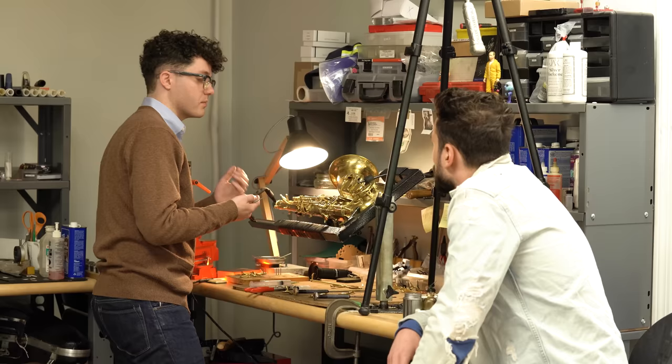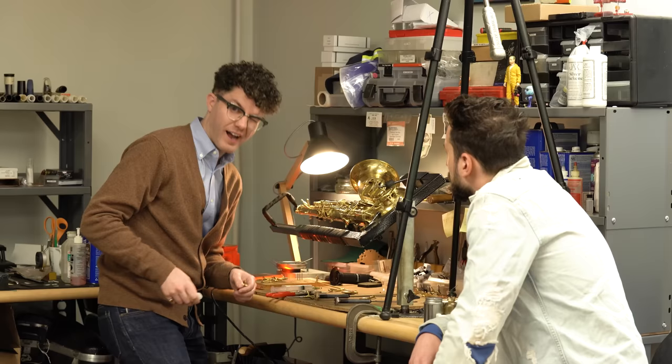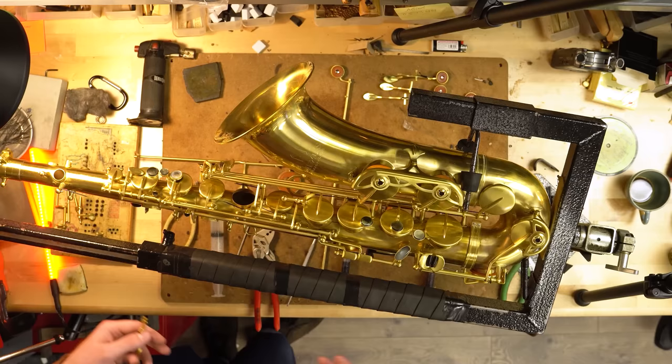The other big factor is in the materials — that's where so many companies end up saving money. When you see those comparison videos, yes, the cheap saxophone sounds great out of the box, but it's not going to last. The tolerances on a professional model versus a student model are not going to be nearly as high. All of this key fitting work just probably won't exist on lower-end horns because it takes time, and time costs money. So the two big factors are materials and labor.